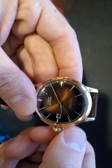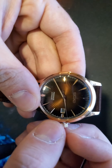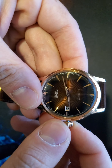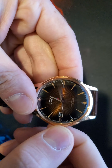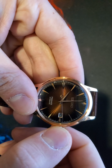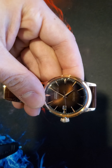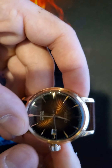You pull out once to get into the date wheel, and pull out twice to set the time. It has a hacking movement — it actually stops the second hand, which gives you really good precision when setting the time. It has a 41-hour power reserve.